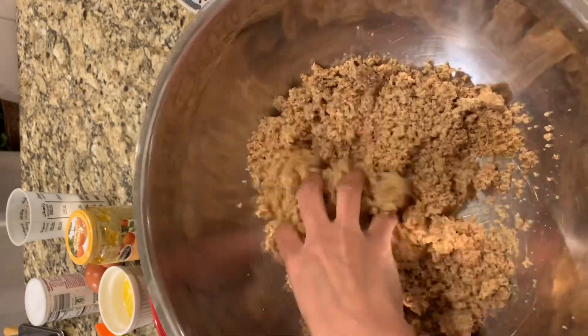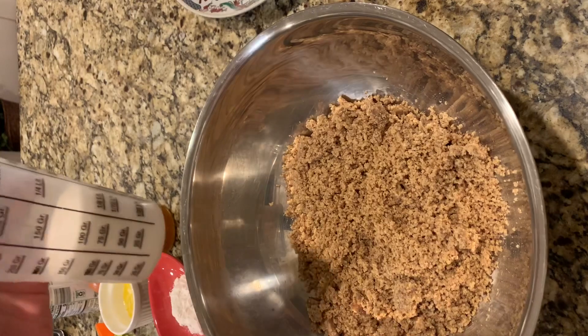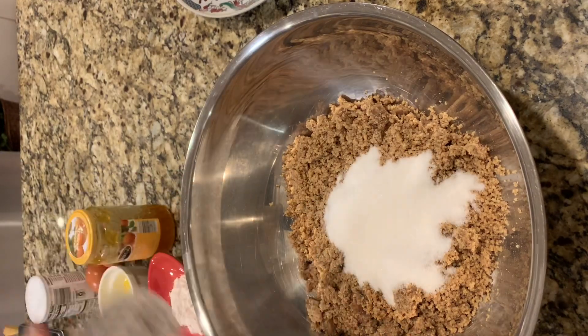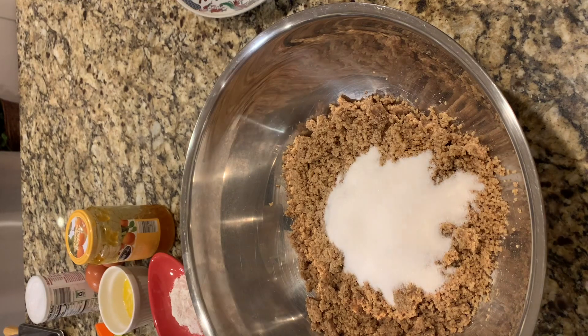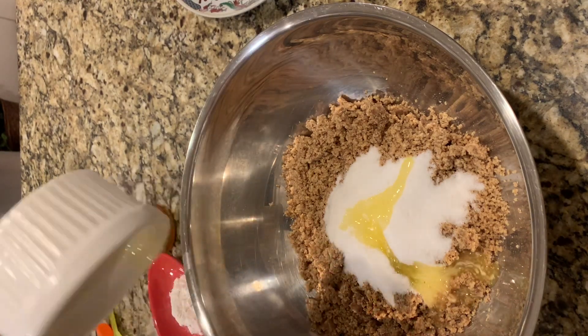In a large bowl, I combine my walnuts that I already ground ahead of time. I only grind them until I get a sandy texture — I don't want to grind them too much so they won't be greasy.